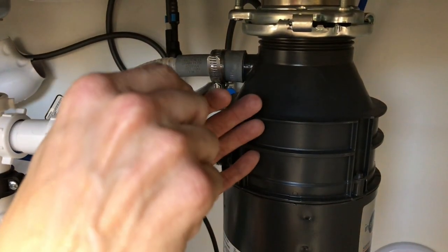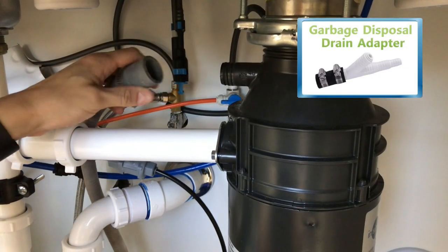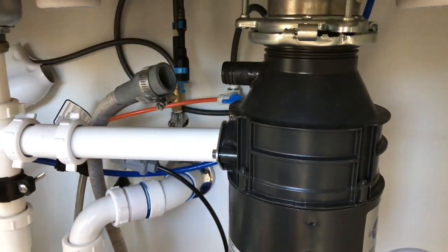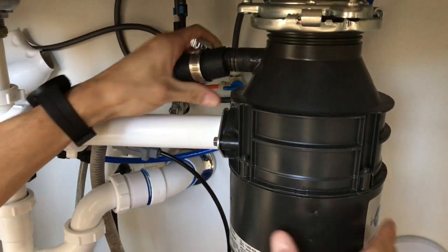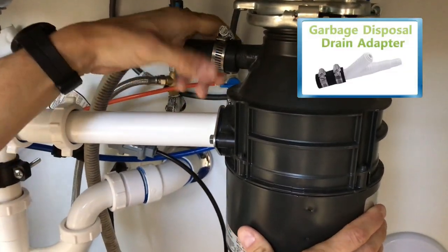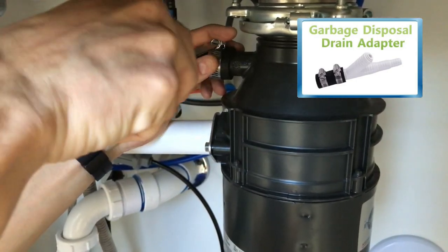All HomeMaster loaded models now include the garbage disposal drain adapter. Please use the garbage disposal drain adapter for an easier installation if you have a garbage disposal under your kitchen sink. If you do not have a garbage disposal, please use the drain saddle included in your installation kit instead. The garbage disposal drain adapter is also available for purchase on our company website, www.theperfectwater.com.